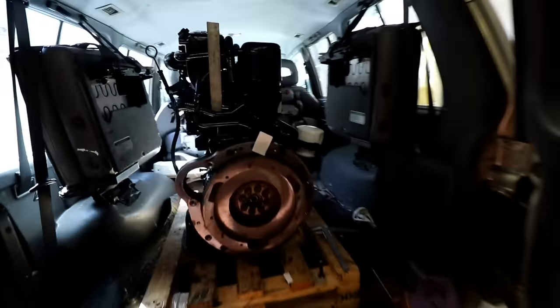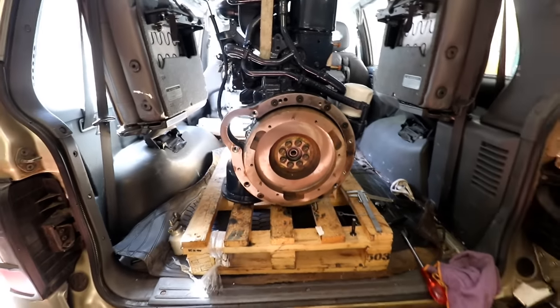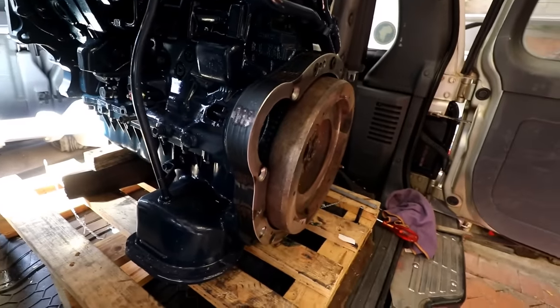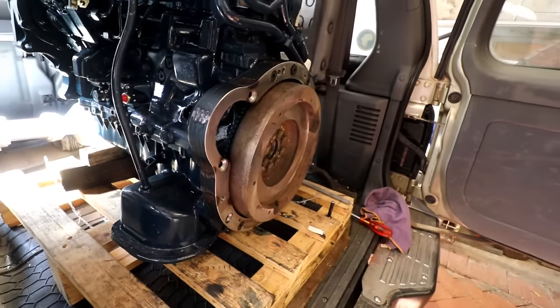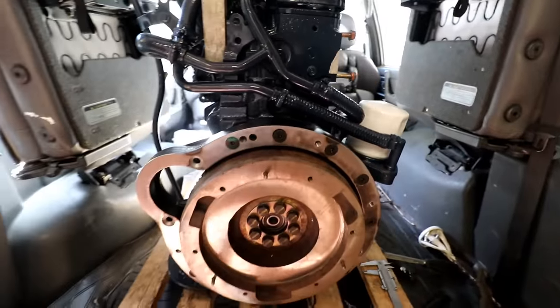There's the adapter plate in — how good is that adapter plate fitting in there? Fits like a glove, looks like it was original. And there's the space we needed to create to allow for the clearances of the bigger flywheel on this one.